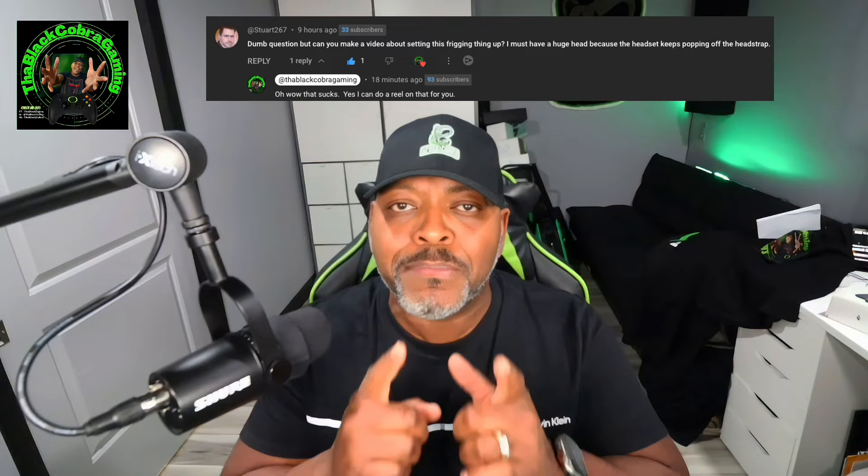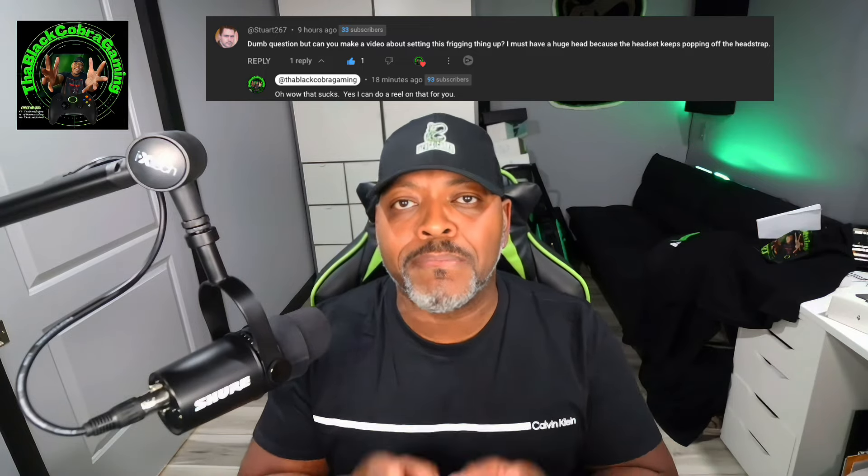What's up people, your man Black Cobra. Today I got this comment on one of my videos about the Bobo VR M3 head strap. I'm gonna take this head strap and give you a little idea of how I wear it and how I think you should wear it — how it's suggested that you should wear it. I hope it helps you. Three things I want to talk about.